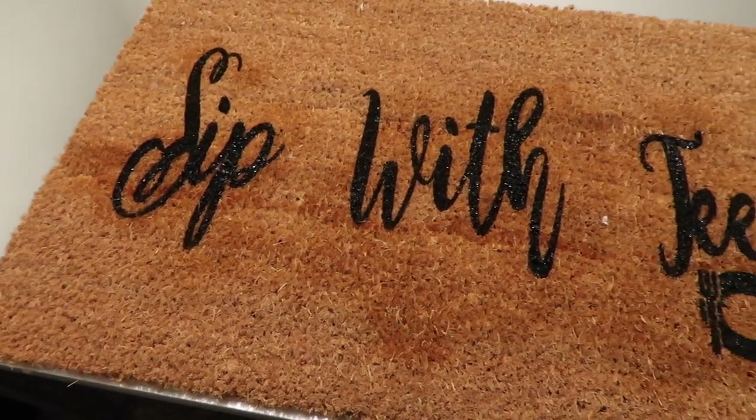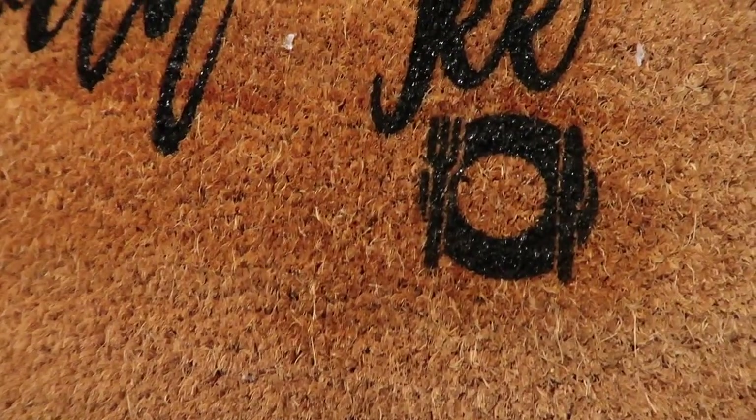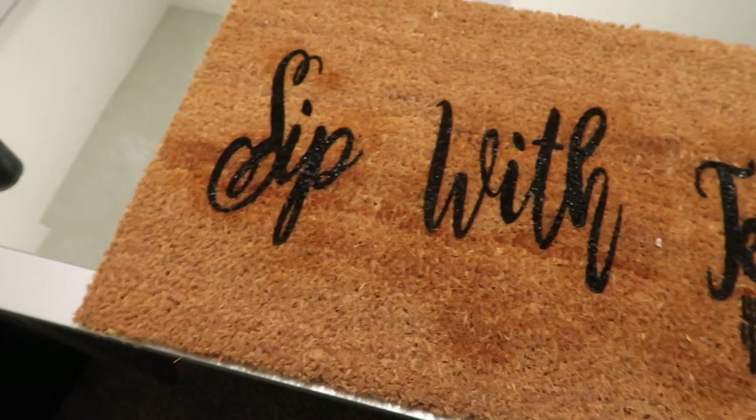Y'all, this is the finished product — it came out so good! This has the plate, knife, and fork design. That's for my friend's business, 'Sip with Tea.'